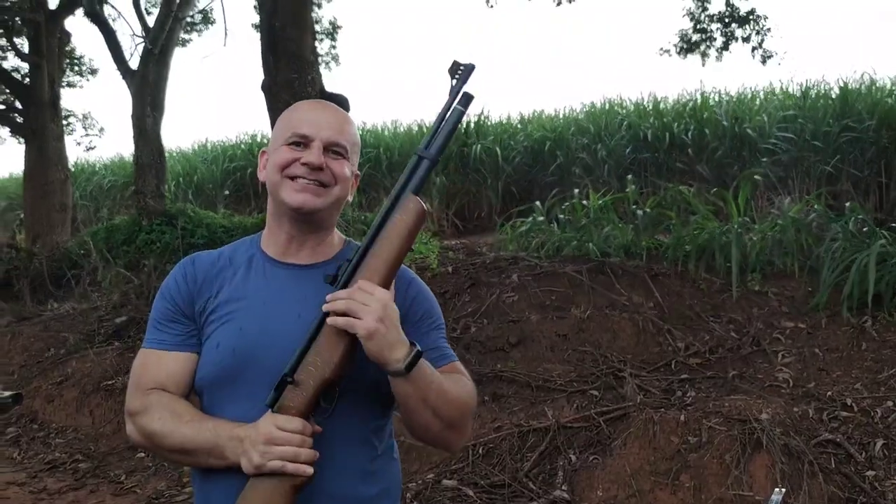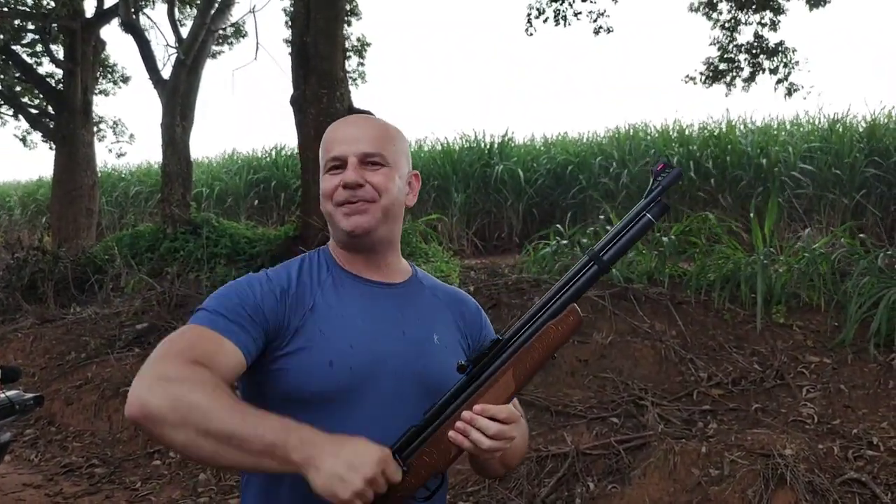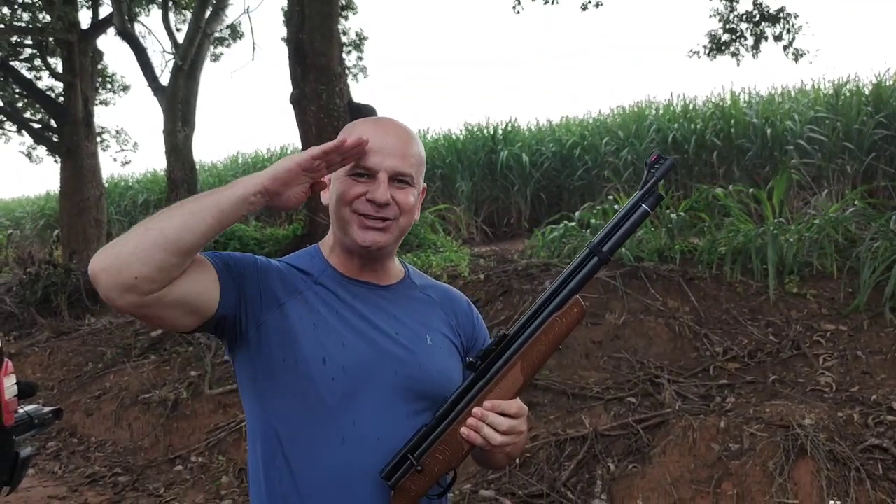Rapaz, essa carabina está afiada de fábrica, meus amigos. Venha conhecer a B57, inscreva-se no canal. Aguardo vocês nos próximos vídeos. Tchau!